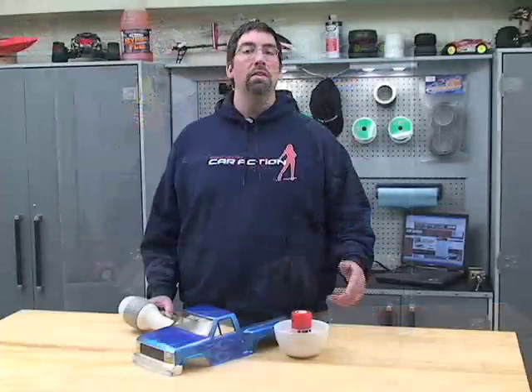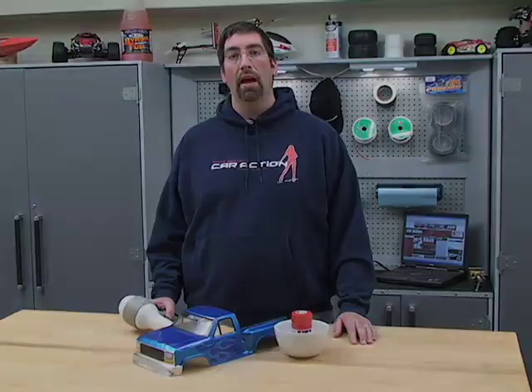These two tips will make painting go faster and you'll get better results. Thanks for watching and we'll see you next time on RCNet. Only at rccaraction.com.